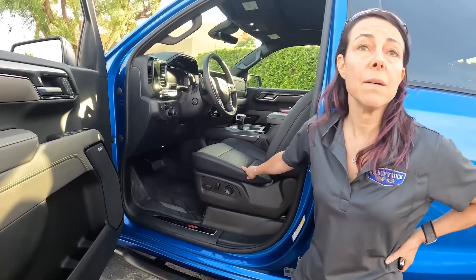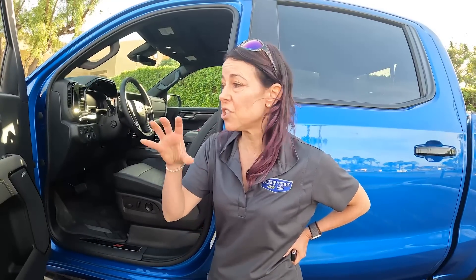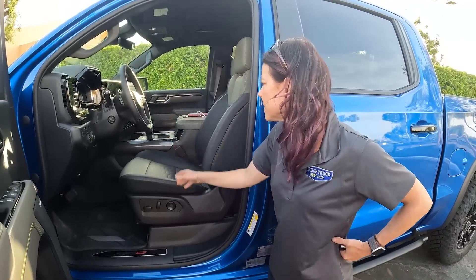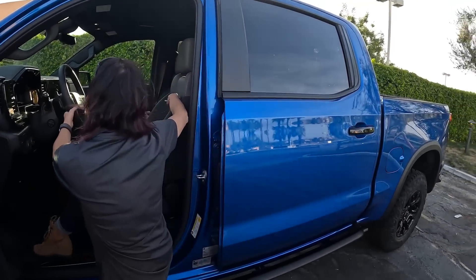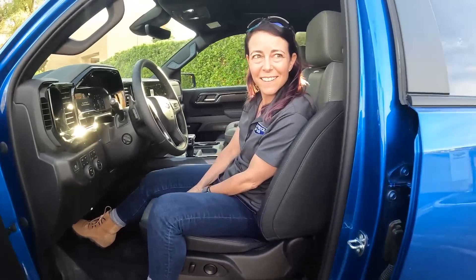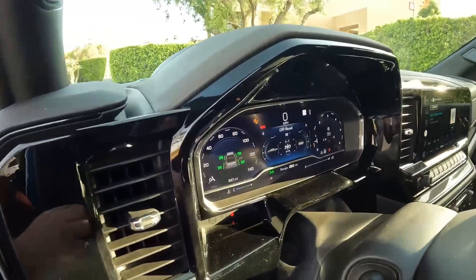The seats are completely new and unique to this vehicle — the bolstering is different, the padding is different. These are special sport seats not shared with any other Silverado. There's a different pattern and different stitching. We'll talk about how they actually feel in our driving impressions — we have 150 miles tomorrow. There's also an off-road screen inside. Getting up into this truck without a step was quite the olympic trial.